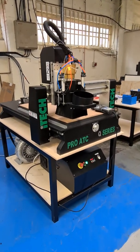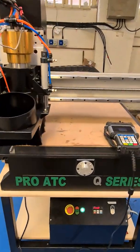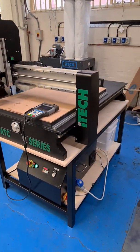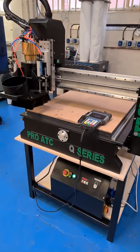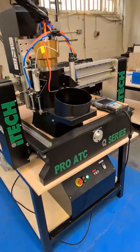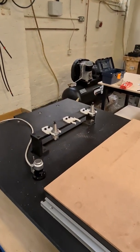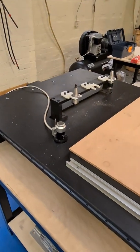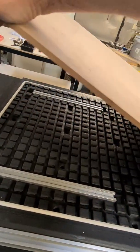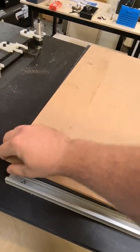Just installed a new Q-Series Pro ATC desktop CNC router. This has a couple of extra options which you don't usually get with our standard desktop CNC router. It has a three-tool tool-changing magazine with an auto-measure tool sensor, and also has a vacuum table with T-slots.